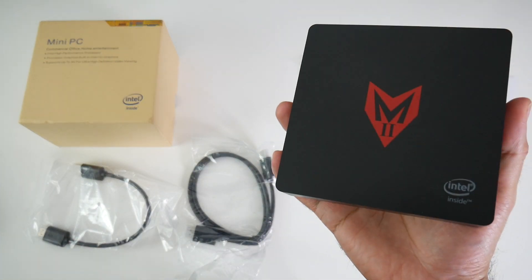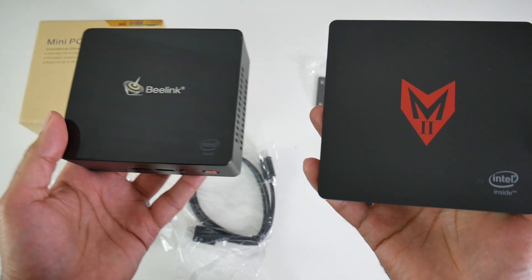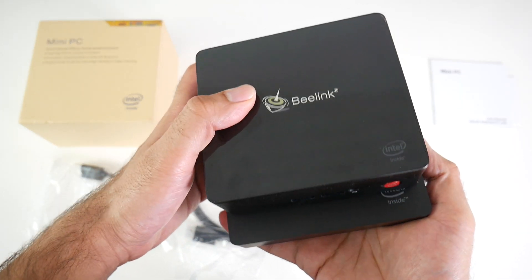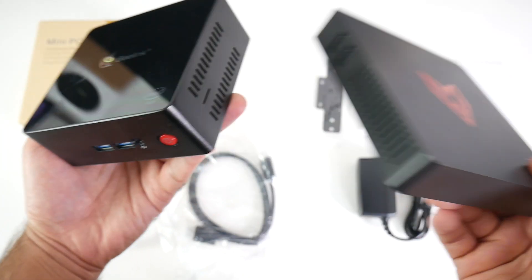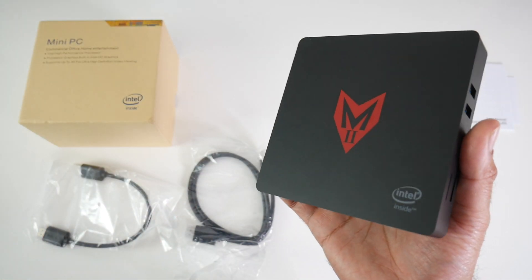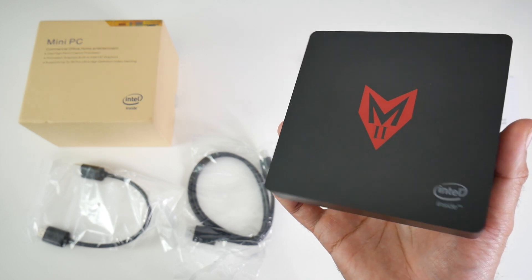Now this mini PC is fairly compact in size but to give you an idea, I will bring in the Beelink Gemini X45. So this is how they fare side by side. If we put the Beelink on top, you can see that the M2 is slightly bigger. However the M2 is much slimmer than the Beelink. So now I am going to get this hooked up to my TV and capture card and we are going to find out exactly how good this mini PC is.